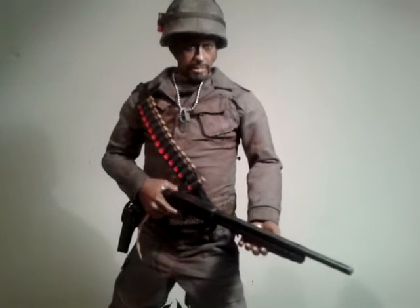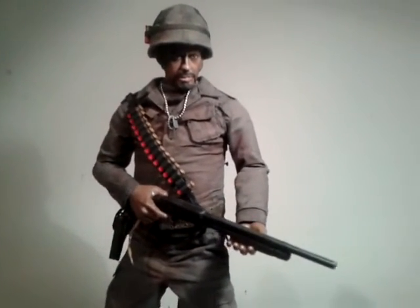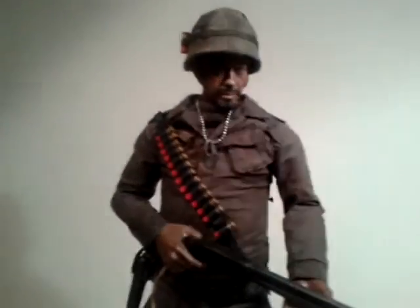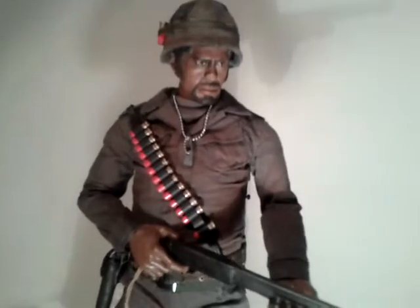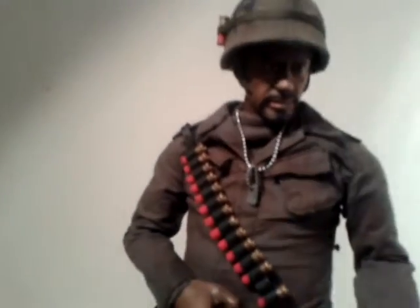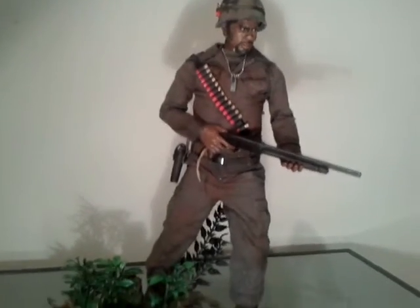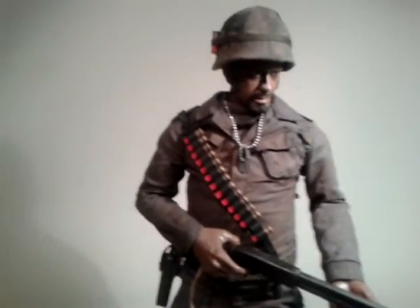Welcome back. As you can see, I've got my one-sixth scale Lincoln Osiris figure here. It's got quite a good resemblance to Robert Downey Jr, who played the actor playing Kirk Lazarus playing Lincoln Osiris. I'm trying to get the best light here because it's very hard lighting this figure to make it look good and show off all the weathering.